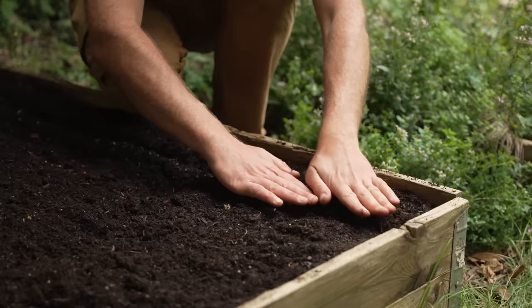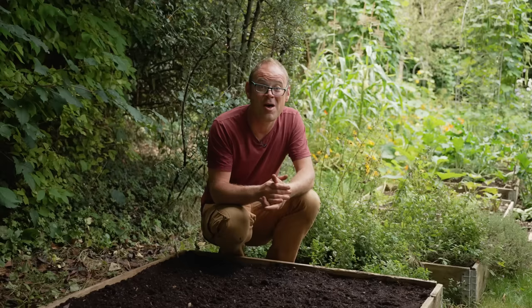It's late summer here, which if I'm honest is a bit late to be sowing beets, but if you garden in a hotter climate then this is a great time of year to sow them because they will really benefit from those cooler temperatures of autumn.